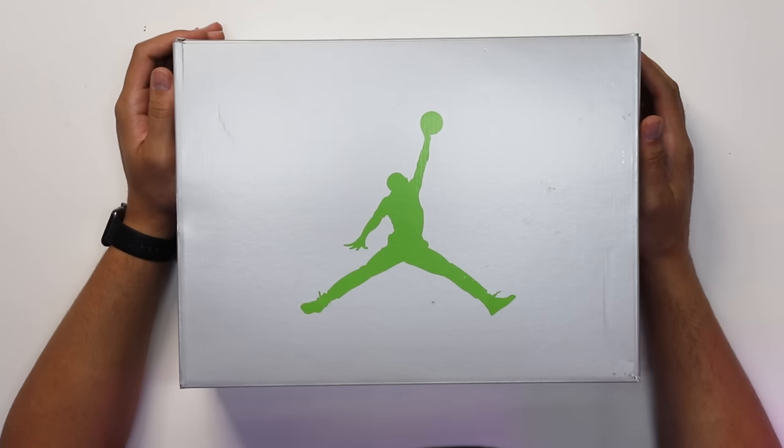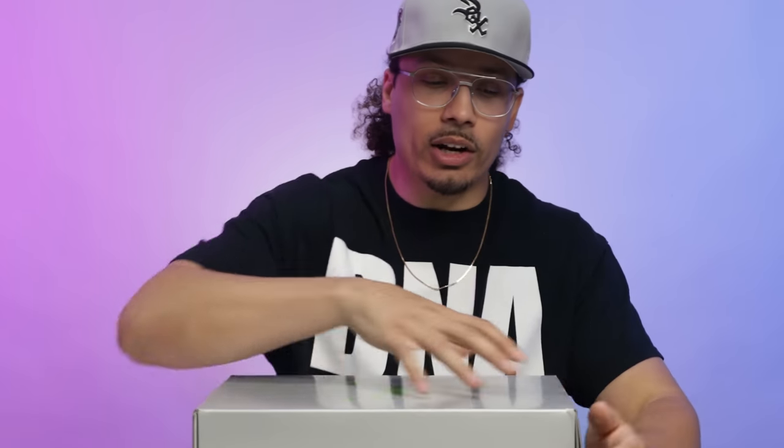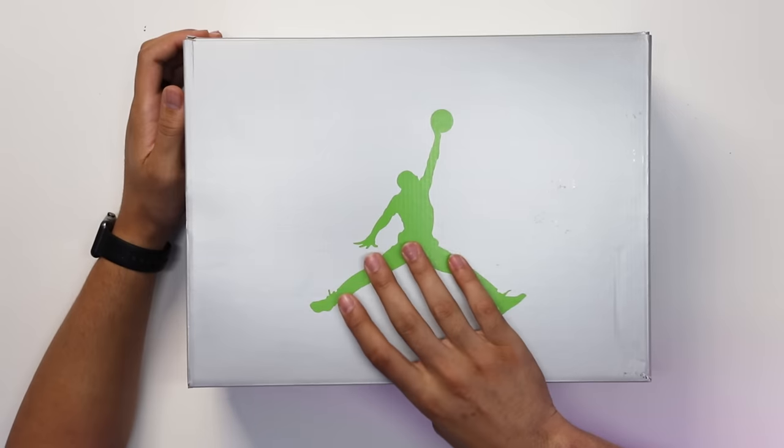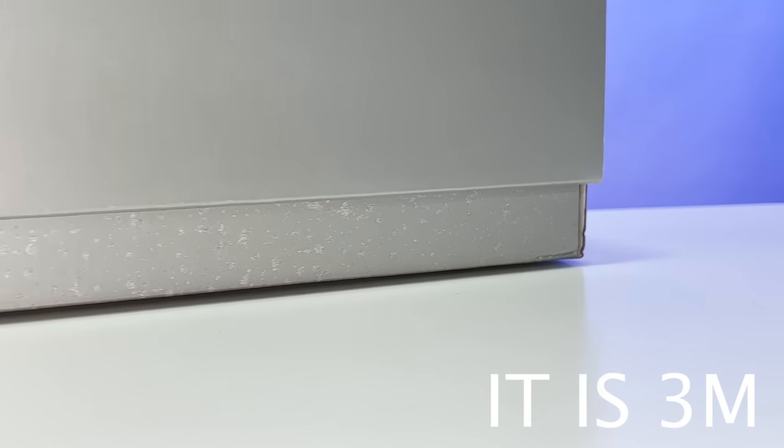Let's go ahead and crack this box open. Starting with the top of the box, you have your classic Air Jordan 5 OG style box, but it definitely has a major twist. You're gonna have silver on the back end and silver on the lid with a green Jumpman in the center. Going to the side of the box, this is one cool element I really like — I'm not sure if it is 3M reflective, we will check on camera. It has a speckle pattern all throughout the rest of the box and it actually has a texture to it.